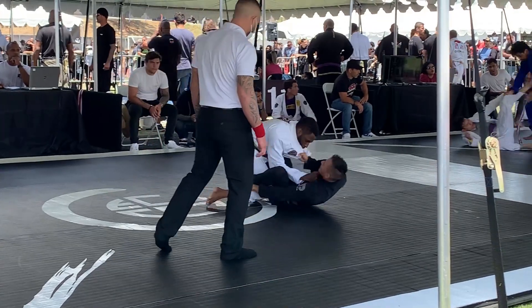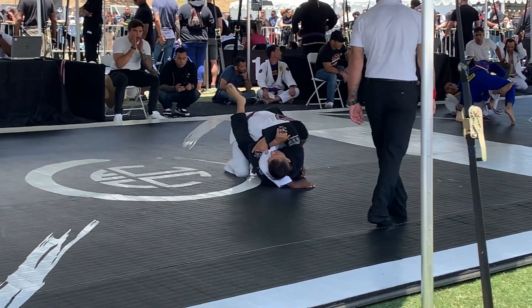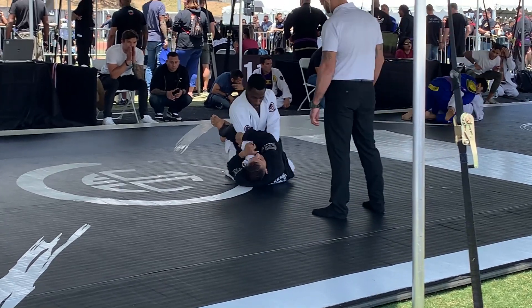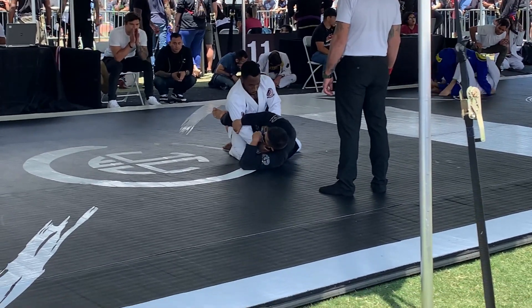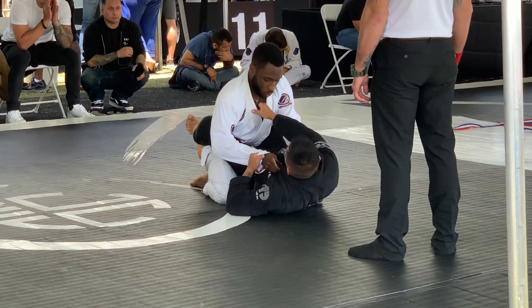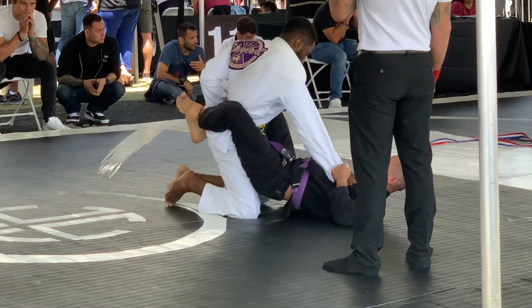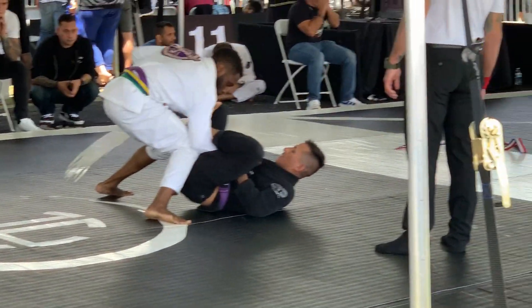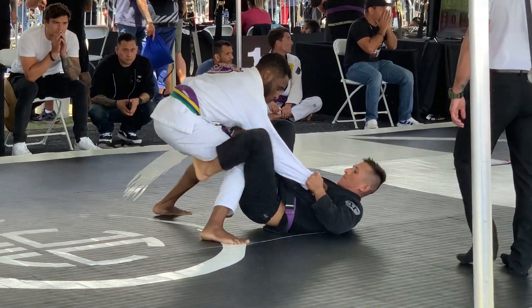He's able to get under me here and tries to lift me, but I stabilize and get into a closed guard. He tries to arm-wrench my arm, but I free it and grab the collar. I'm just holding a collar grip trying to make sure he doesn't set anything up, and I'm able to open his guard.